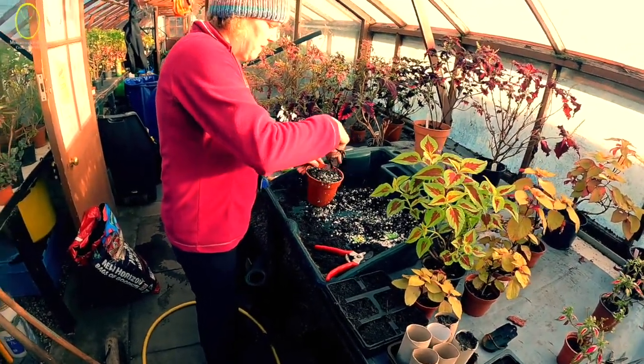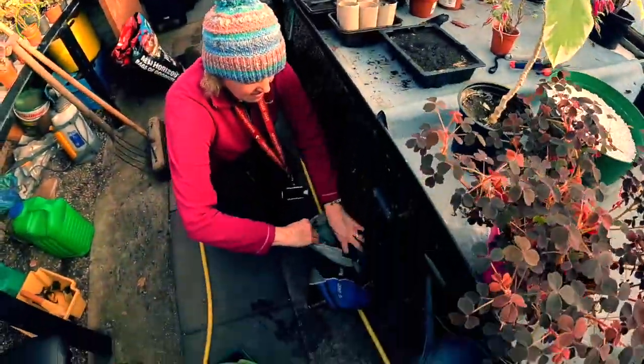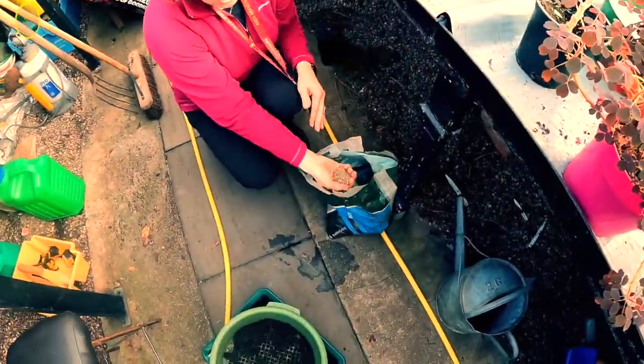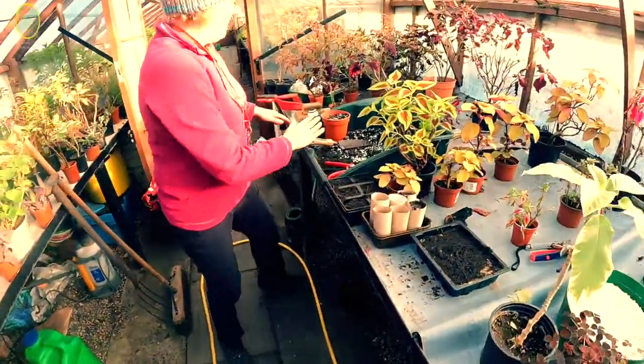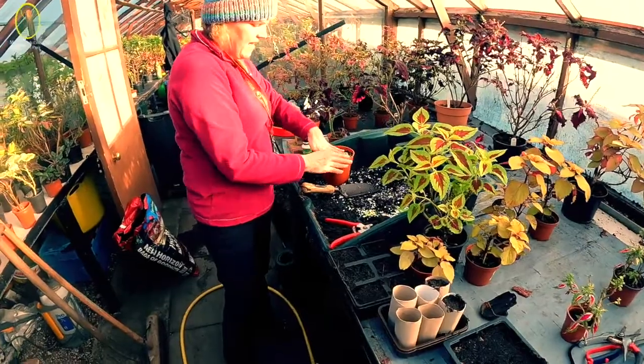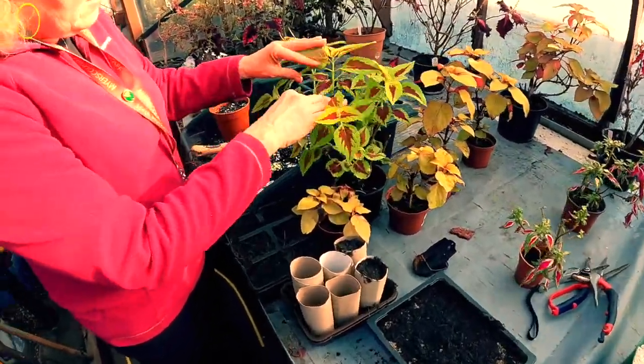You can also use a little bit of grit for some houseplants - I've got some grit here. This is really good for things like succulents. So I've got my perlite mix in there, now I need to look for a lovely cutting.